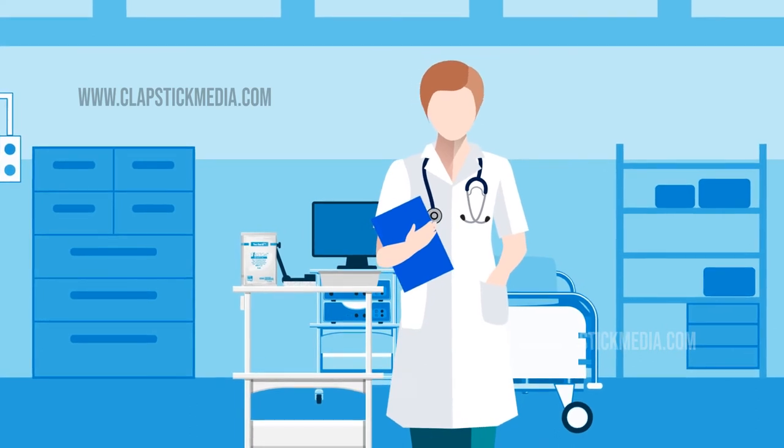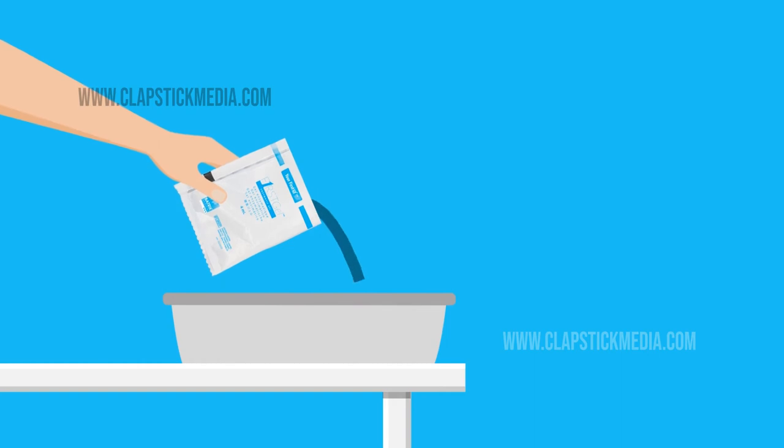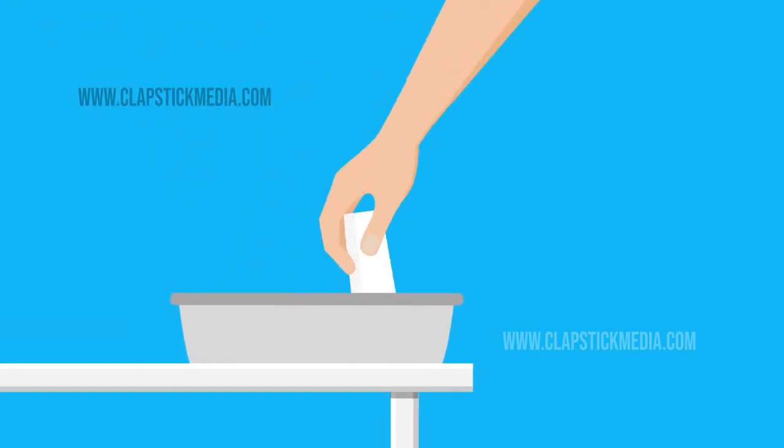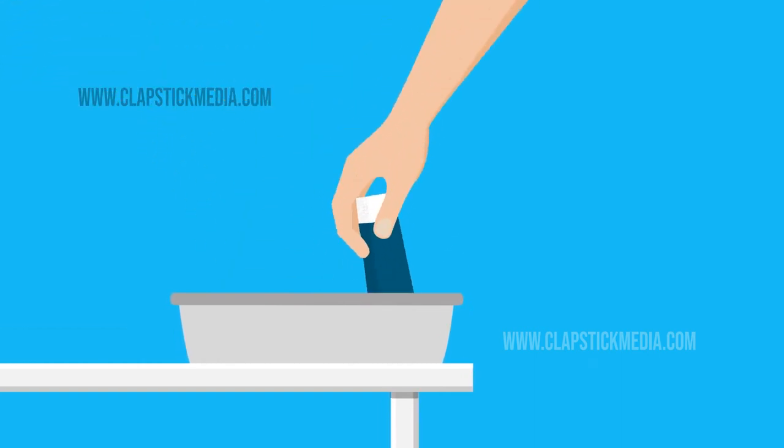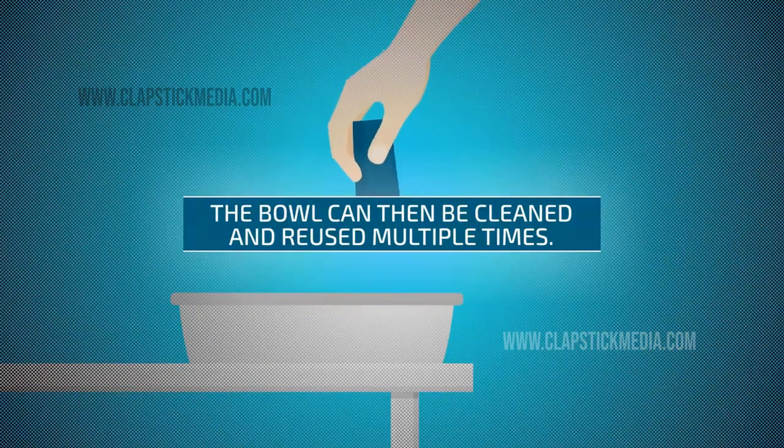Using it is as easy as one, two, three. Step one: add water to the bowl. Step two: empty the sachet in the bowl. Step three: squeeze the sponge three to four times. The bowl can then be cleaned and reused multiple times.